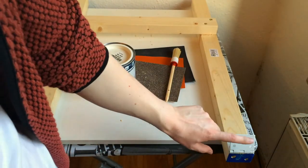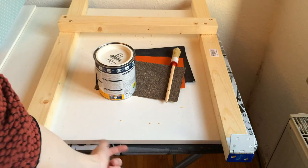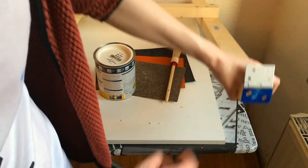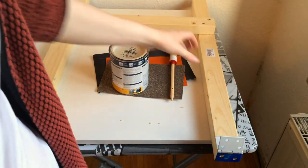I've pre-drilled the holes for the hinges on the bottom side of the plate. Before finally attaching those, I'll give these rough edges some light sanding because it still looks pretty ugly, and then I'm gonna paint the legs white so it matches the rest.